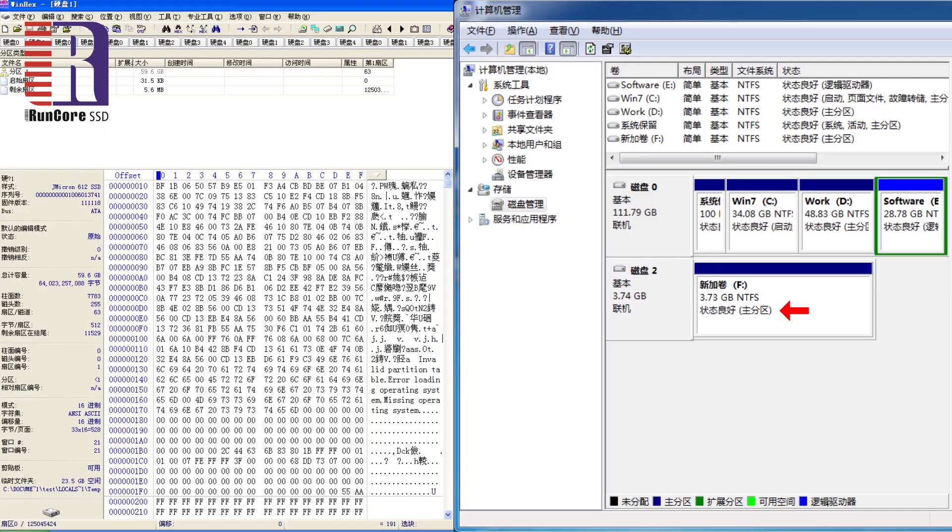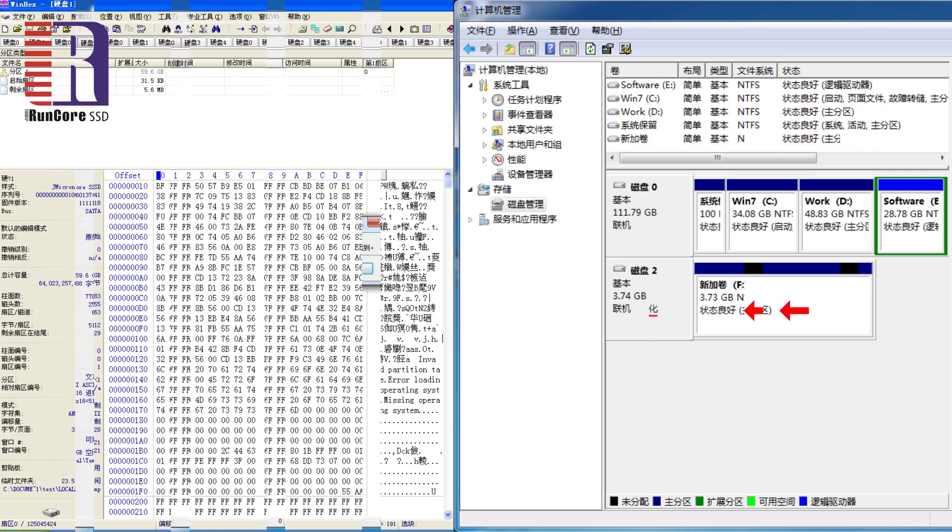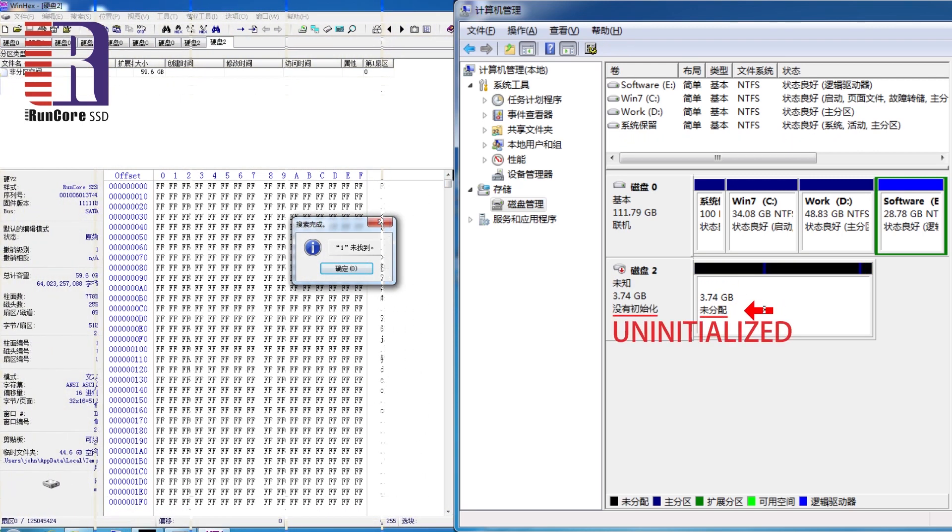By pressing the green button, it will activate the intelligence destruction, which is actually an uninitialization of the SSD. By this way, all your information inside will be deleted automatically. As we can see from the screenshot, it's showing some information inside right now. But after the intelligence destruction, it's showing FF, which means empty, and the disk status became not initialized.